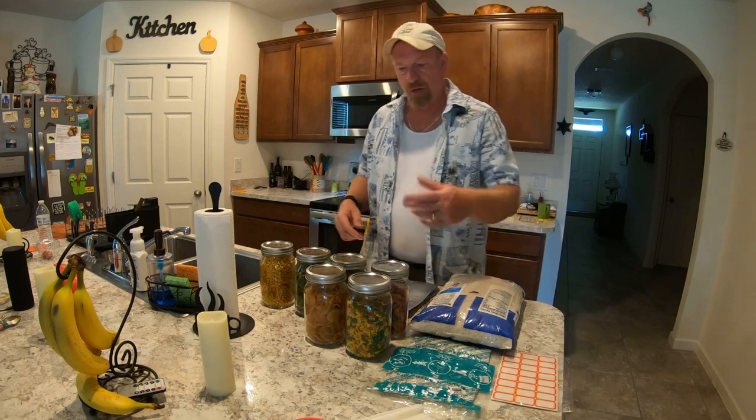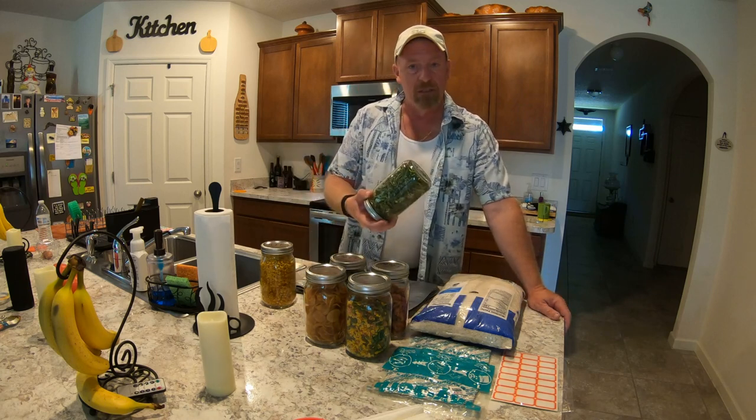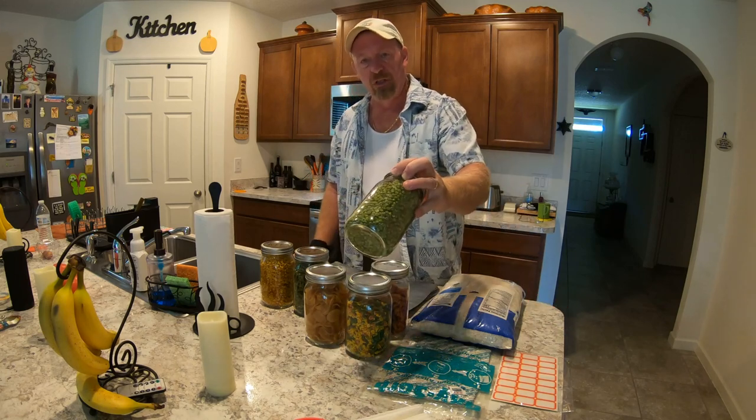Now, as you know, I've been doing some dehydrating videos and stuff, so I've dehydrated up some things and everything else, and I did put all of them in canning jars. Now they do take up a lot of space. I mean, look how big these jars are — they're huge, right?